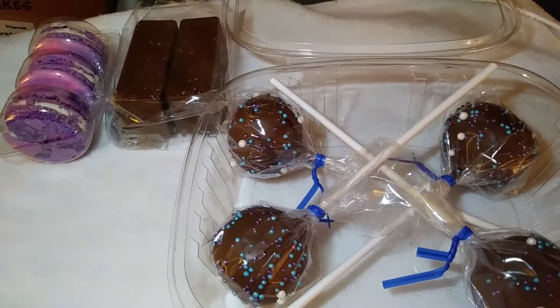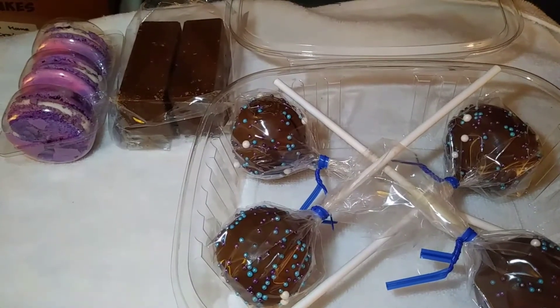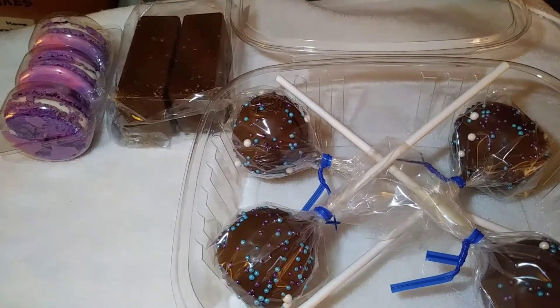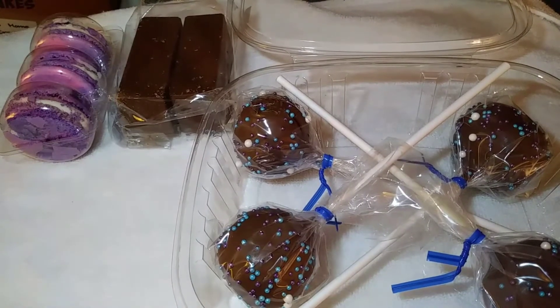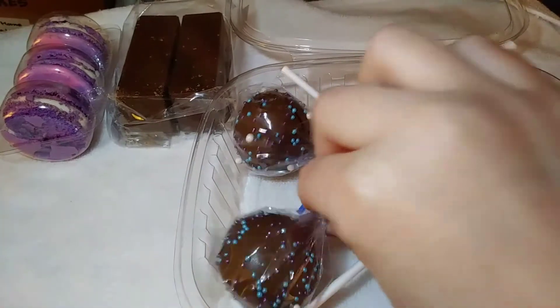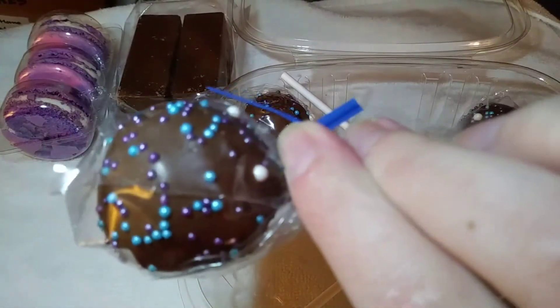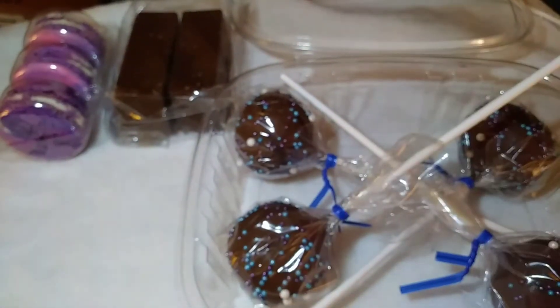The next item is the four cake pops that come in each box. These are classic chocolate cake pops with ingredients of flour, sugar, eggs, vegetable oil, salt, baking powder, baking soda, cocoa powder, and vanilla extract. These look really good — chocolate is definitely my favorite. Very very yummy, I cannot wait to try these.